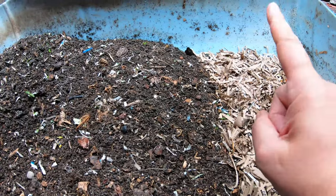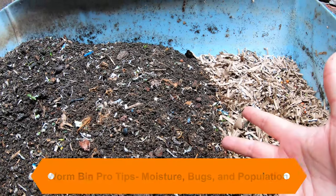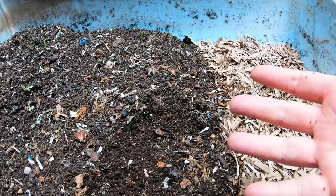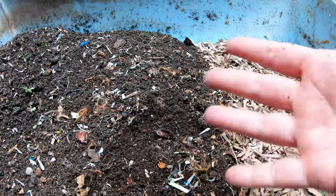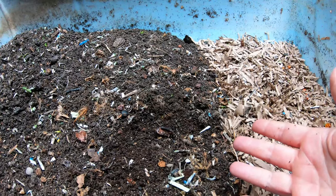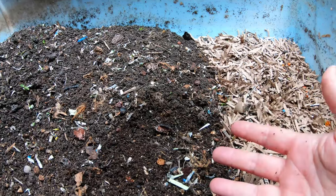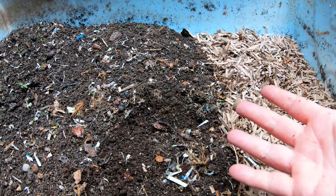Today we're going to look in on the European nightcrawlers and I'm going to share some pro tips on how I manage the moisture, the bugs, and the population of these bins. Last time we noted there was a lot more moisture in this bin than in the brand new bin, different bugs, and different populations because one is new and one is very old. I'll run through everything while I'm working today.